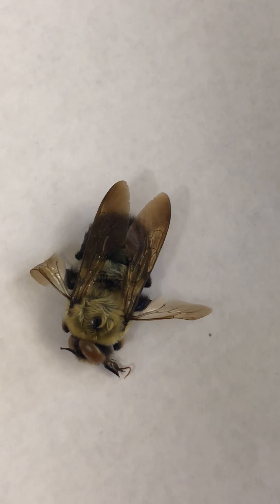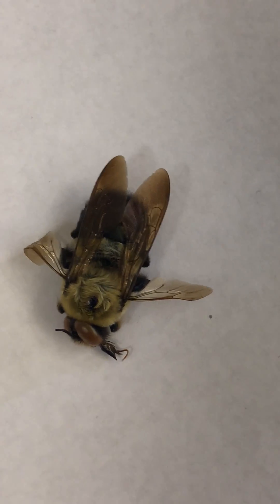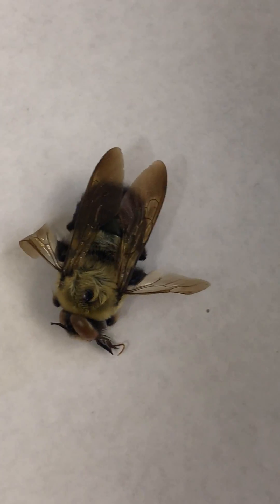Hi, I'm Mike Ryan here in the Bee Cabin. Today the star of the show is the carpenter bee. I'm here today to show you some different types of bees and wasps.